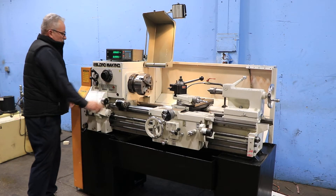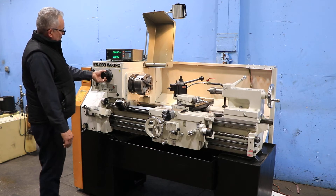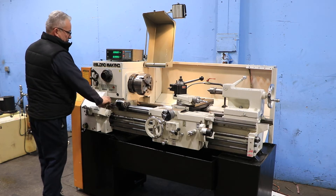You have inch and metric threading capability. Lathe tool post as well. Very well equipped machine.